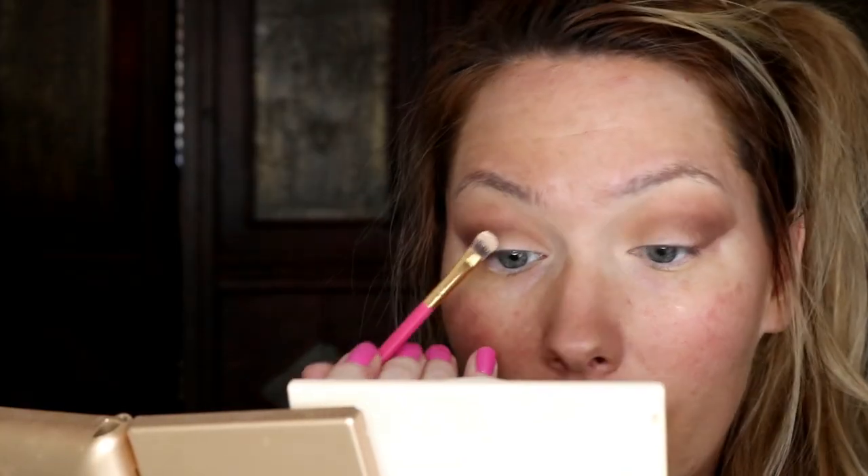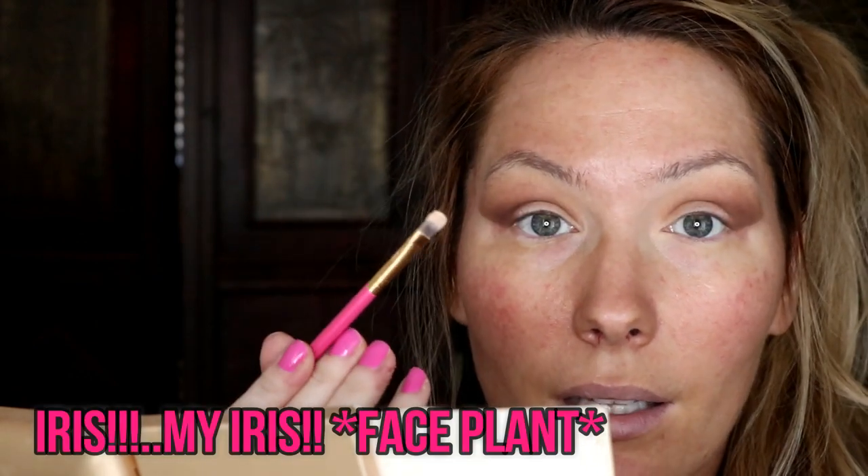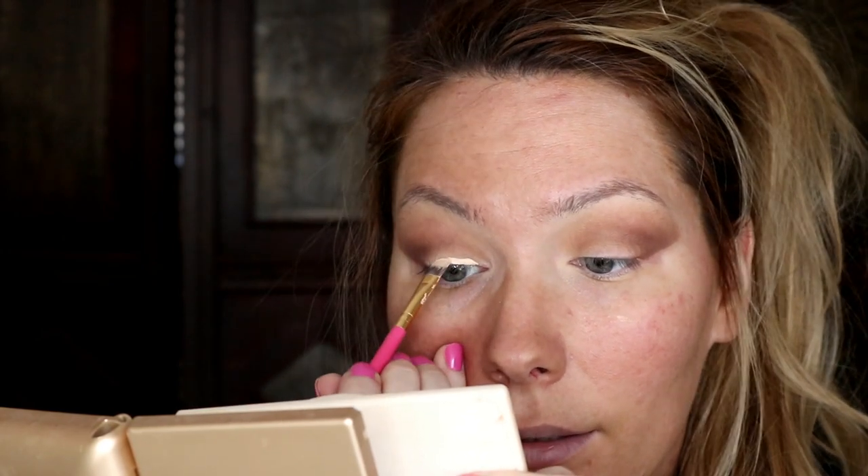Next I'm going to cut my crease — this is going to be a half cut crease. I'm using my Boxi 245 small shader brush with a nice little point, perfect for cut creases. I'm taking my Tarte Shape Tape and dotting it almost like an eyeliner, going from my inner corner and stopping at the end of my eye with a line of concealer.